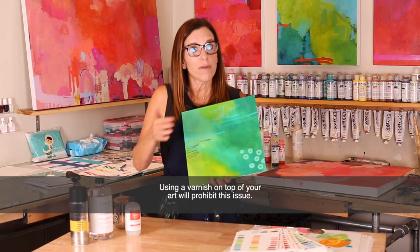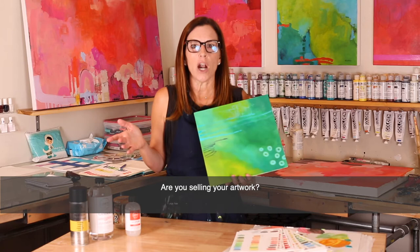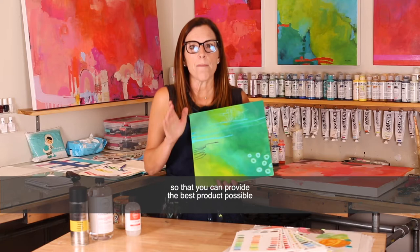A varnish will fill in those teeny tiny holes once the paint is dry and help preserve the color and appearance of your art for many years to come. Are you selling your artwork? Do not skip this step. It is a best practice to varnish your work so that you can provide the best product possible to your collectors.